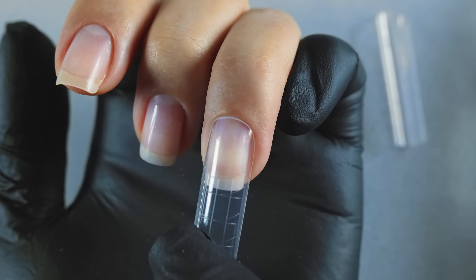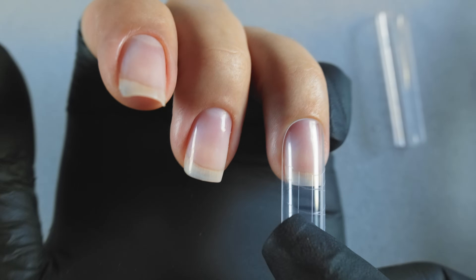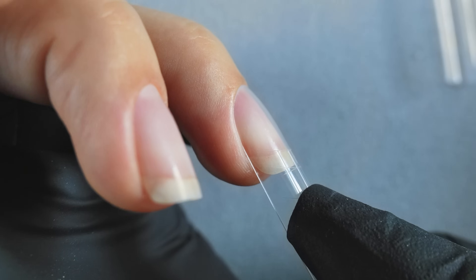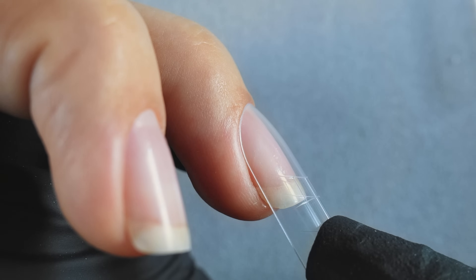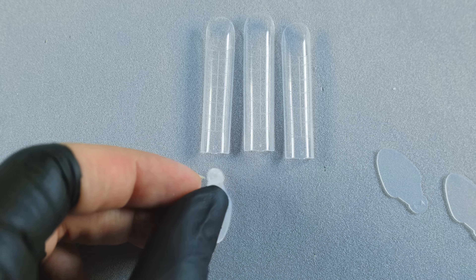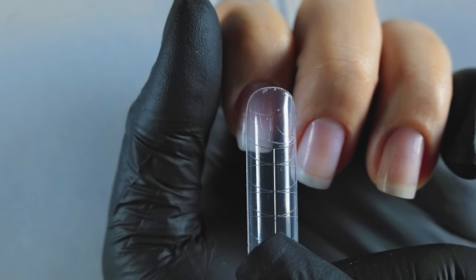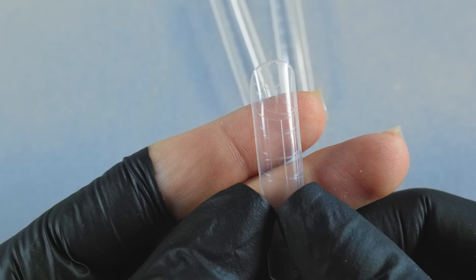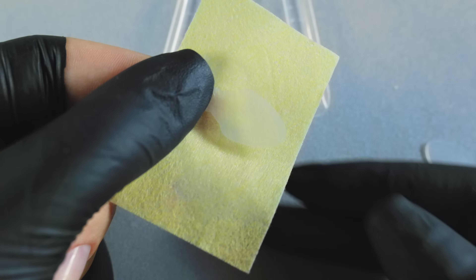When we apply gel to the form, the difference between the form and the nail will be compensated by the gel. If you choose a form that is the same size or smaller, the nail will end up thin and is more likely to break at the growth points within the first few days of wear. We select molds that are the same size as the form, but if you want the French tips to be not so long, take a mold one size larger than the form. This is a little life hack.